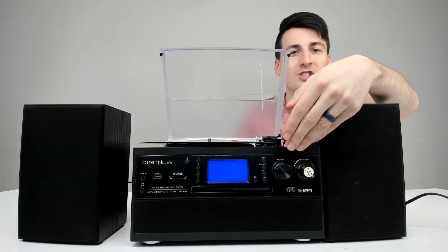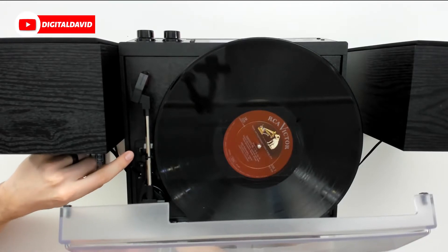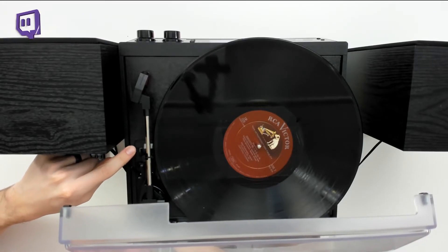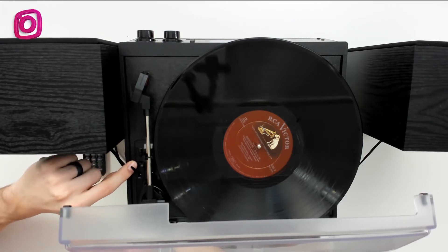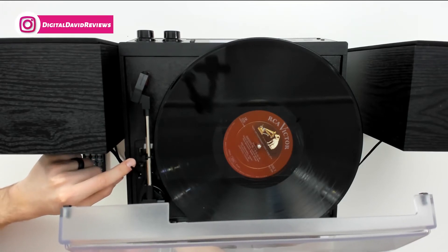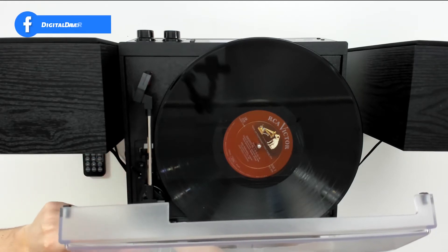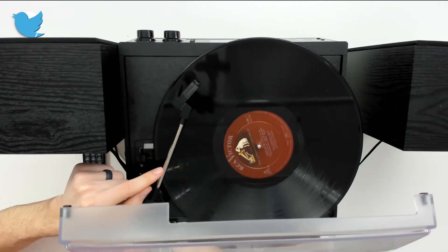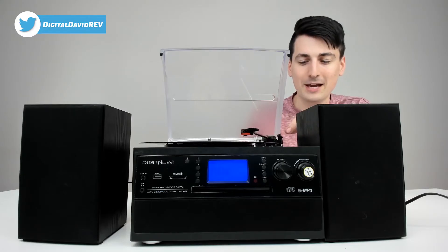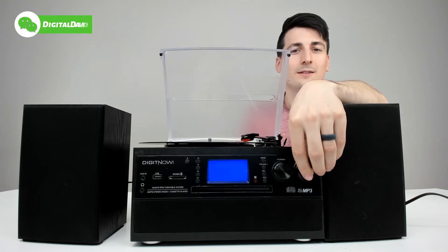Now the mode is changed to LP. We have a record installed already. We have our speed control toggle up here — 33, 45, and 78. We also have our auto stop feature, currently on, but you can select off if you desire. We just unlocked the arm — we can raise it up and you can see the record starting to spin. We're playing some Beethoven, so let's drop it down and enjoy some music.